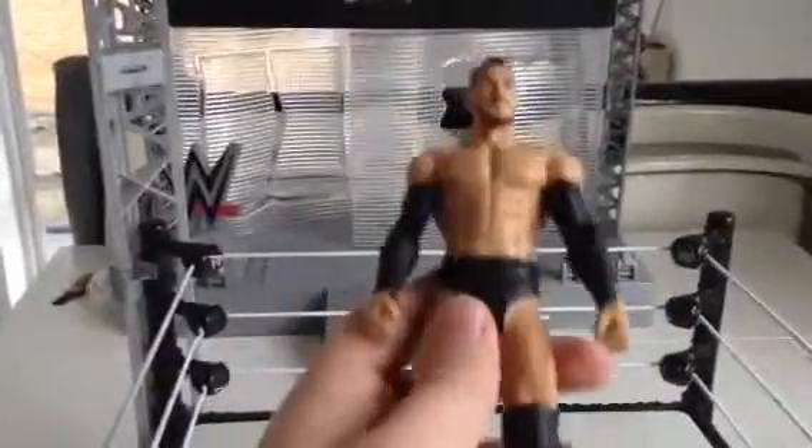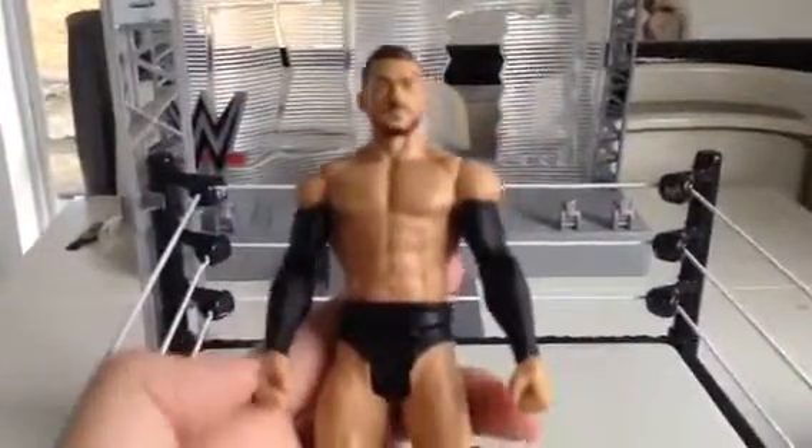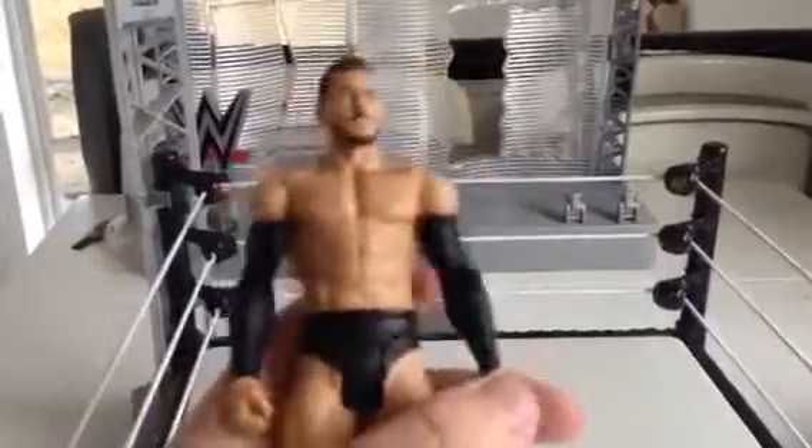There is an Elite coming out very soon and that's going to obviously have all his face paint. I think I might get that Elite — it's going to be a pretty cool Elite if I'm honest with you.